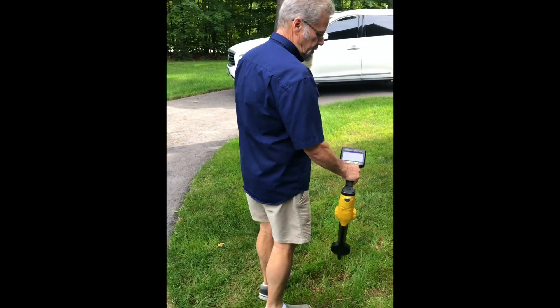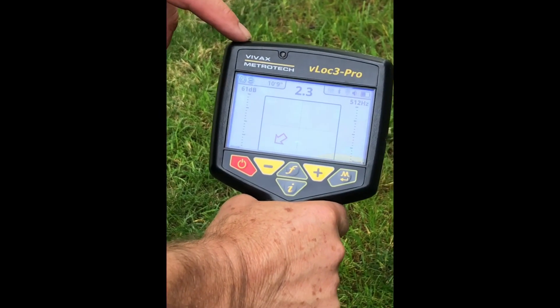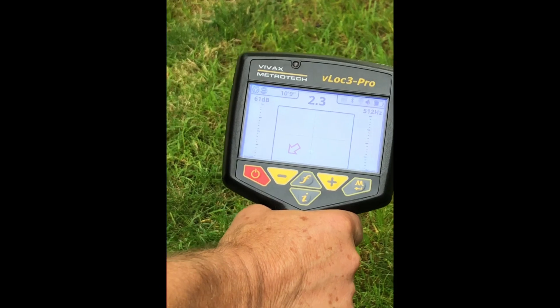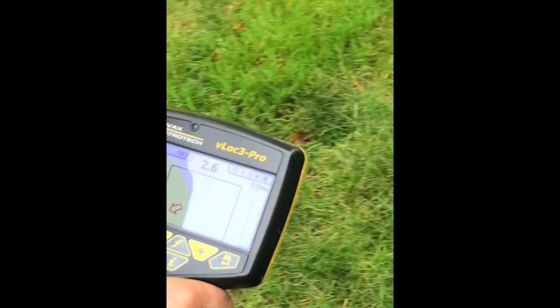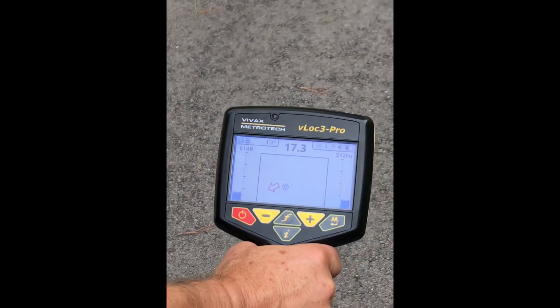Now we position our receiver. Have a look at the screen. Although we're nowhere near the camera head right now, the arrow is pointing us in the general direction. So if we just follow the directions provided by that arrow, here comes the sonde.